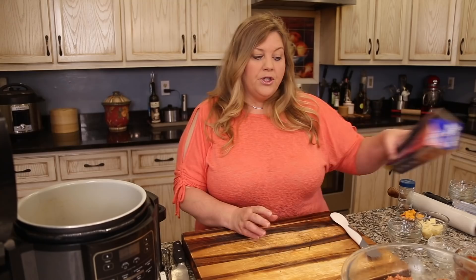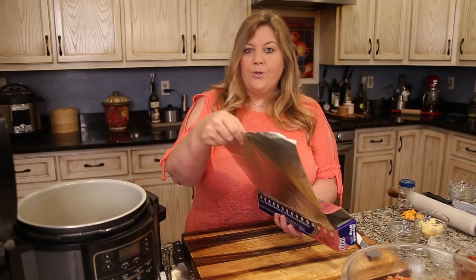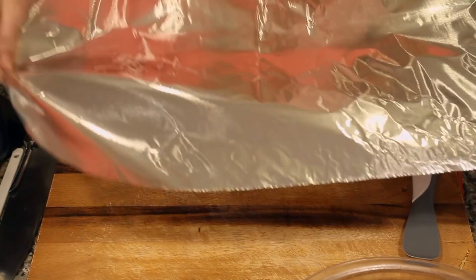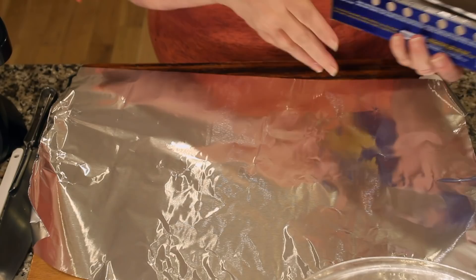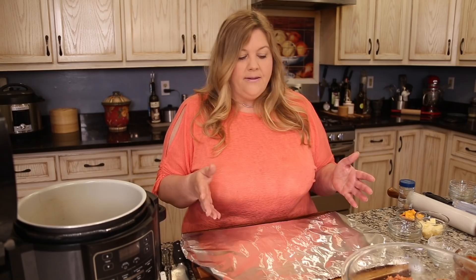If you just form the meatloaf and put it in the basket, it can fall apart because pressure cooking pumps moisture in and expands the meat. So I'm making a little pan out of aluminum foil. I got a meatloaf pan from the dollar store but it only makes one pound; I wanted two pounds to feed four to six people and have leftovers.